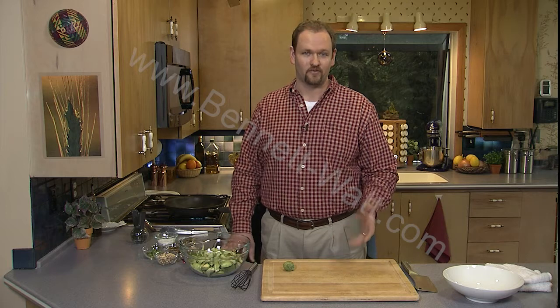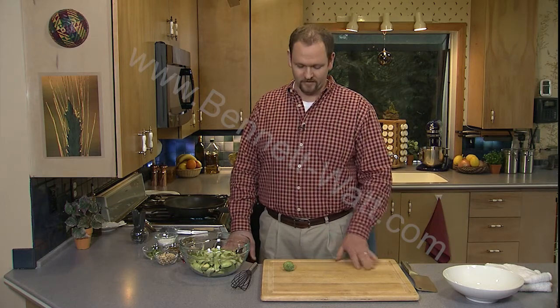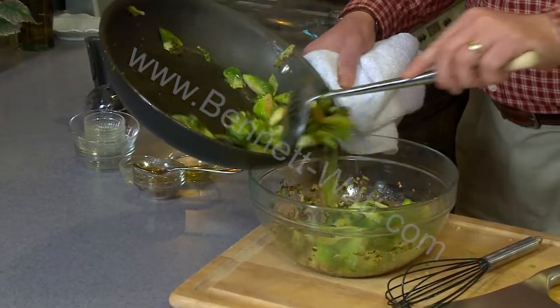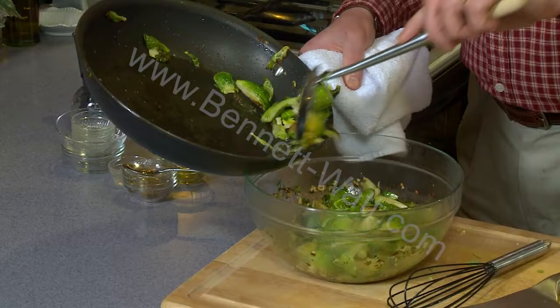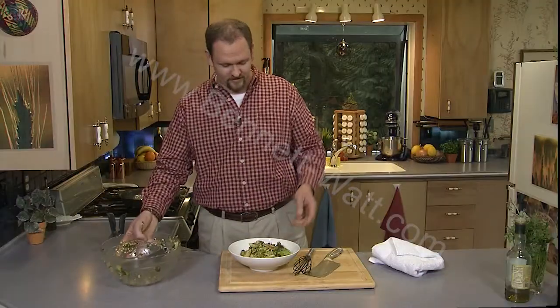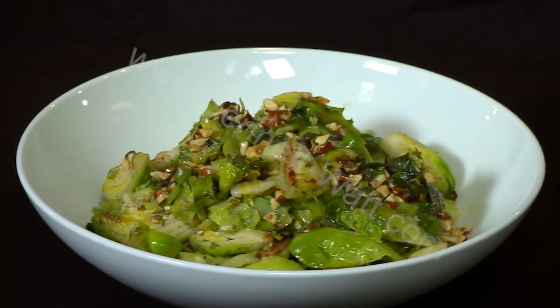I'd like to make a vegetable side dish that is actually the most popular thing in our restaurant. And it's going to surprise you, but it's Brussels sprouts. Use a skimmer to try to get the sprouts out and leave some of the oil behind — we don't need all of that oil. And there we've got a perfect fall side dish of Brussels sprouts that I know you will like.